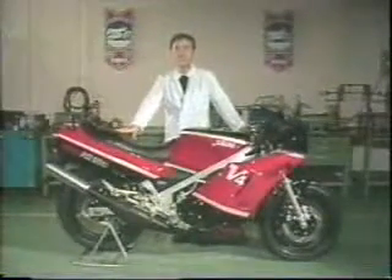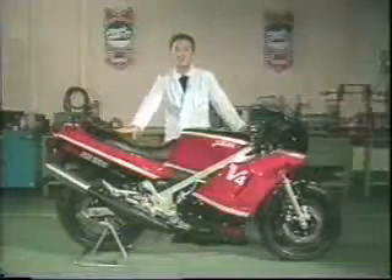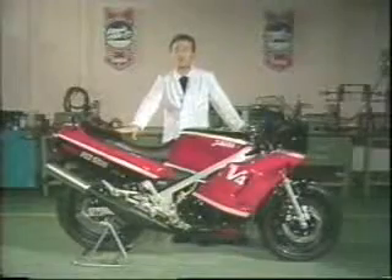This is the end of the service video presentation for the RD-500. We hope you have now become more familiar with the RD-500. If you have any questions, please feel free to contact your Yamaha Regional Service Manager. We also suggest that you review this service video from time to time.